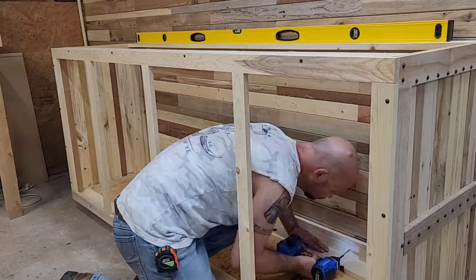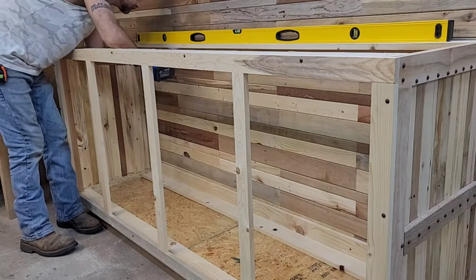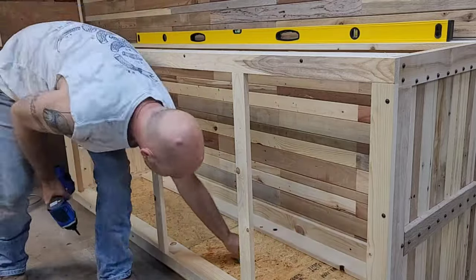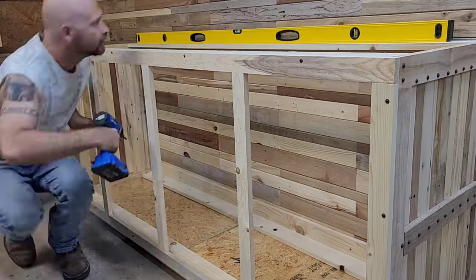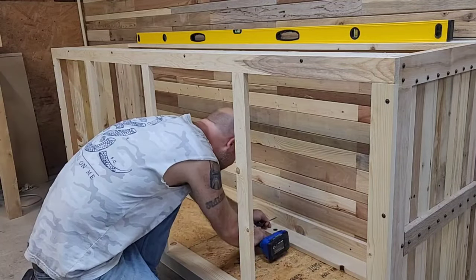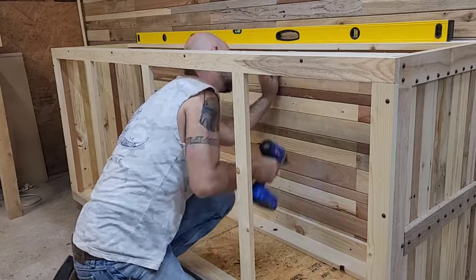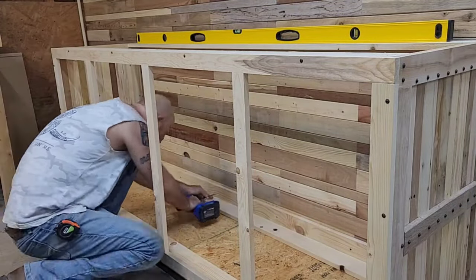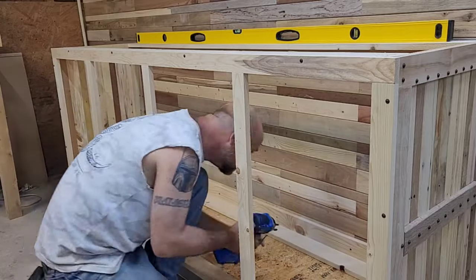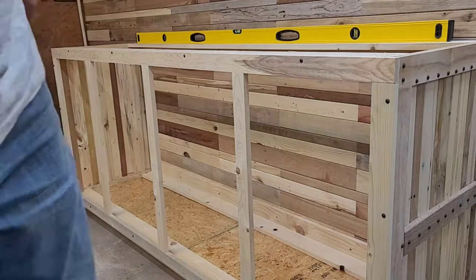I'm going to sink some three-inch screws into the four studs I have available for mounting this thing and secure it to the base. I'll keep the level there so I can make sure everything stays nice and level, because that makes a big difference in getting everything coplanar with the other half of this miter saw station. If everything's not level it's not going to work very well.